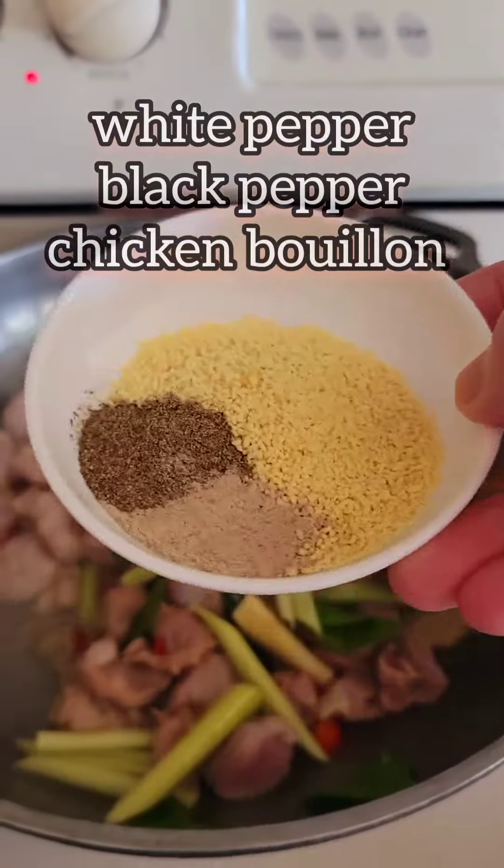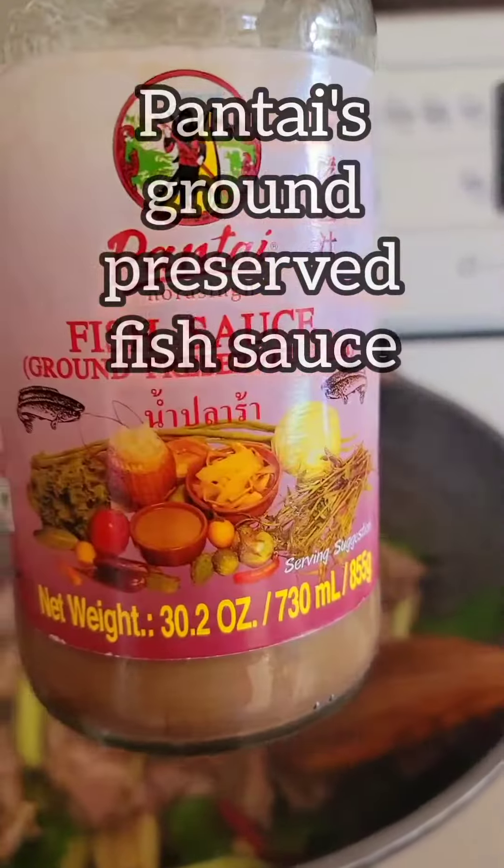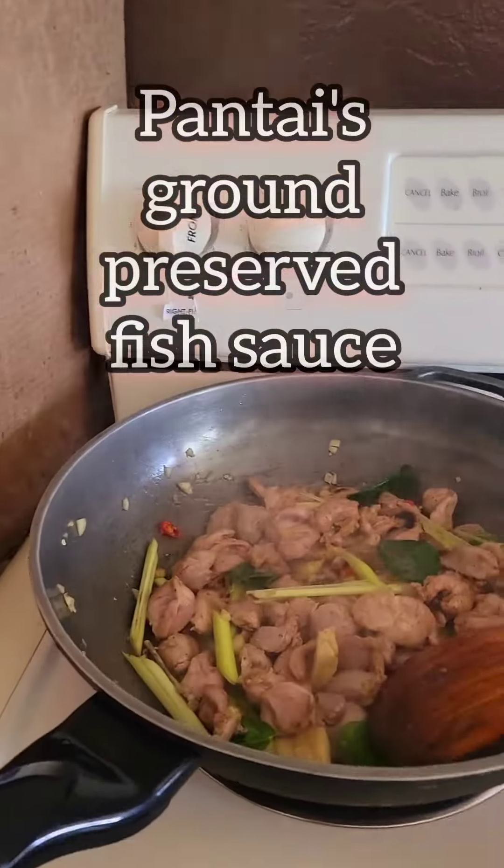For the seasoning, add white pepper, black pepper, chicken bouillon, and fish sauce.